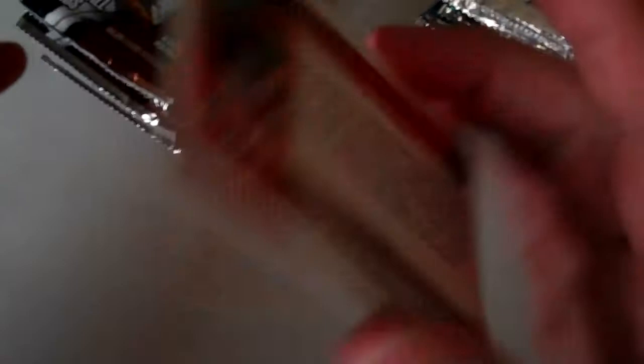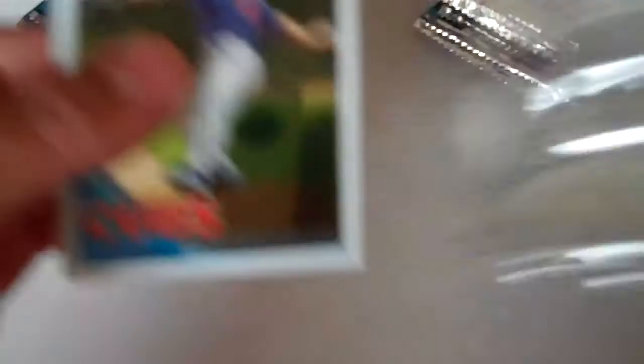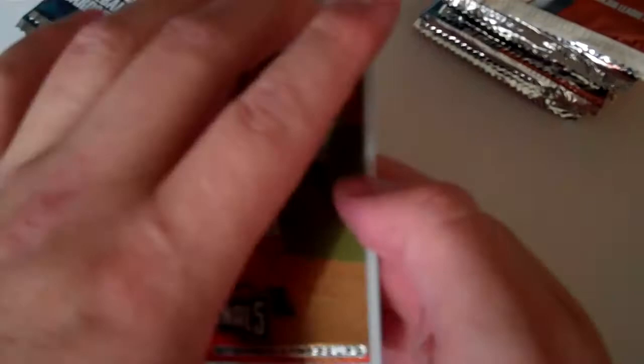I think this is the 10th box and this is the first one I've gotten. Adam Lind refractor. Steven Strasburg, rookie — it's got to be an SP because this also is the first one I've gotten out of 10 boxes.